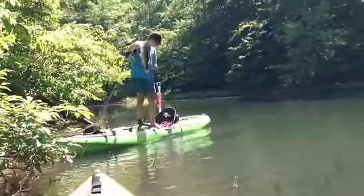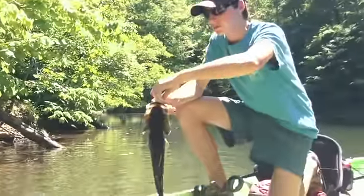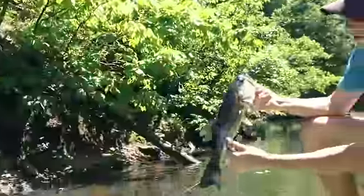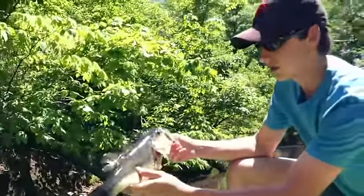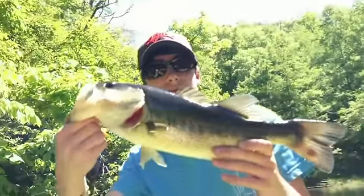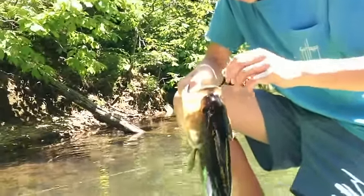Oh, crap. Let me get over there. Look at that. Let me get this damn hook in. Springtime bedding bass, ladies and gentlemen.